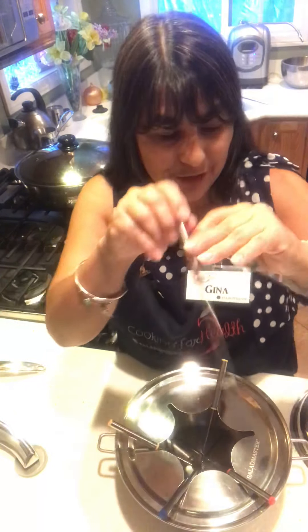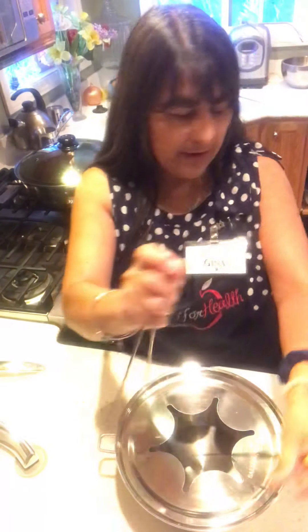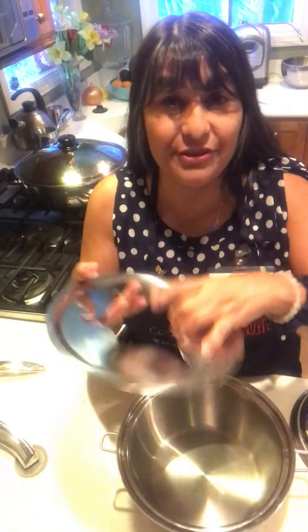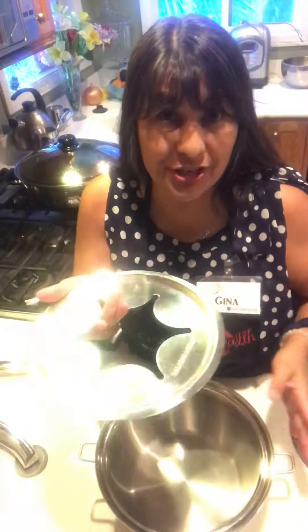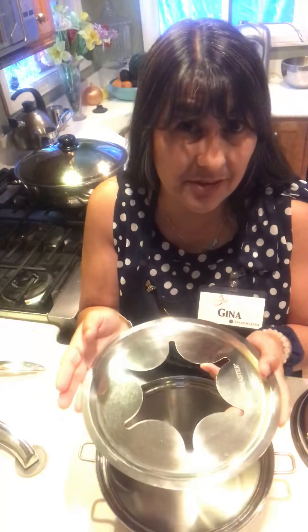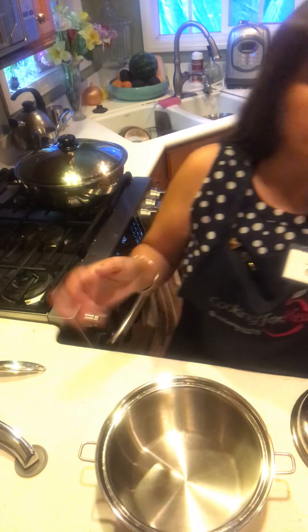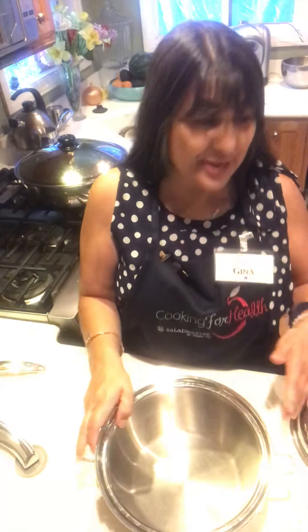So you get these beautiful fondue forks, which I'm going to set right over here and I'll show you. It has this little cover. Good news is, if you did get this fondue set, it also fits inside the MP5 — our electric piece, that's five quarts. We use it a lot of times as a rice cooker. It's a great one. So if you're going to a potluck or something and you're bringing the fondue, it fits right in there.